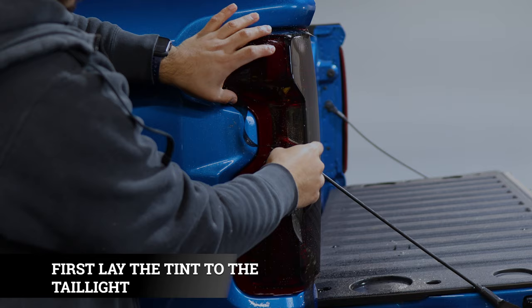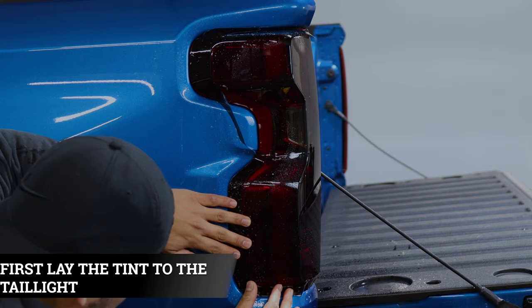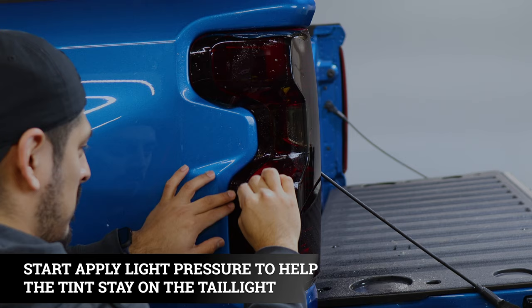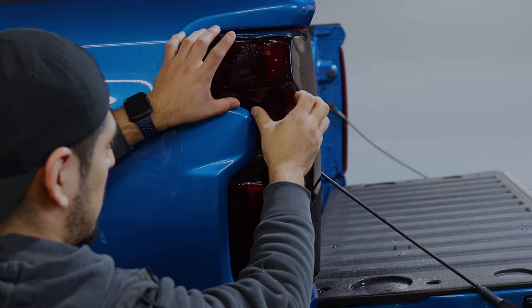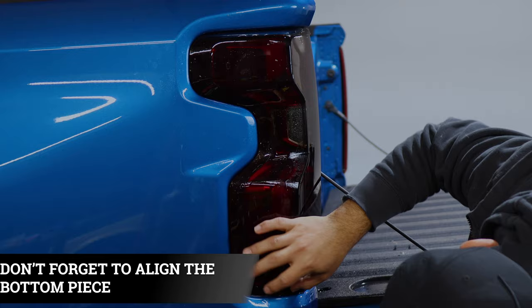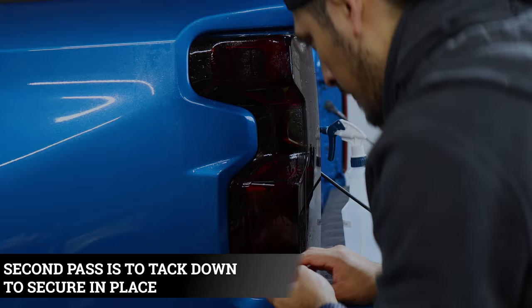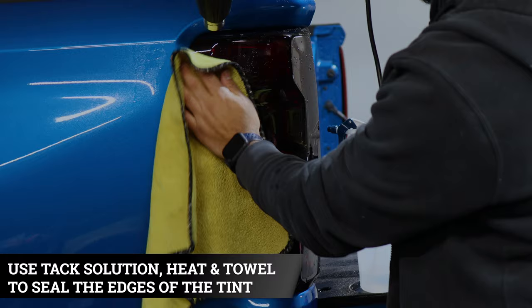For the last piece, lay the film onto the taillight first just to get an idea of how the layout will be. Starting from the bottom, tack the bottom down and make your way to the top. The first pass is a light pass — this is just to guide yourself in applying the tint to the edge of the taillight. Finish aligning the top and then align the bottom piece as well. Once everything is in position, use your squeegee with more pressure to tack down everything so the film stays on the taillight. Then use tack solution, heat, and a microfiber towel to seal all the edges.